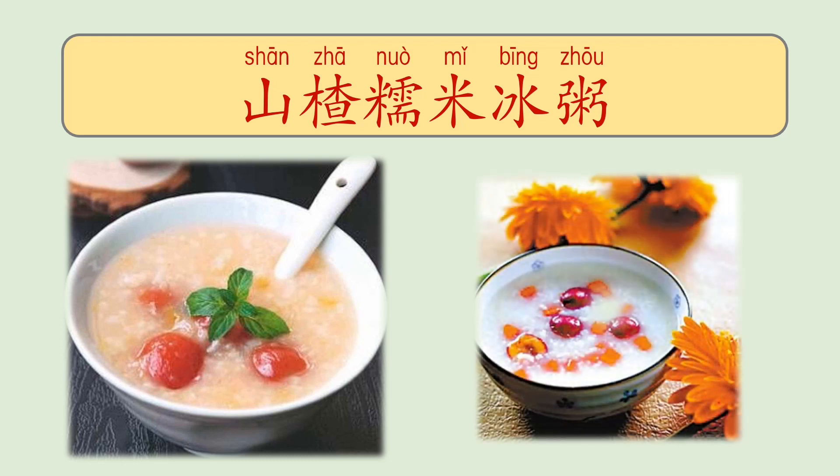Cold porridge with 山楂, hawthorn, and 野苗米 sticky rice. Have a look at the pictures.